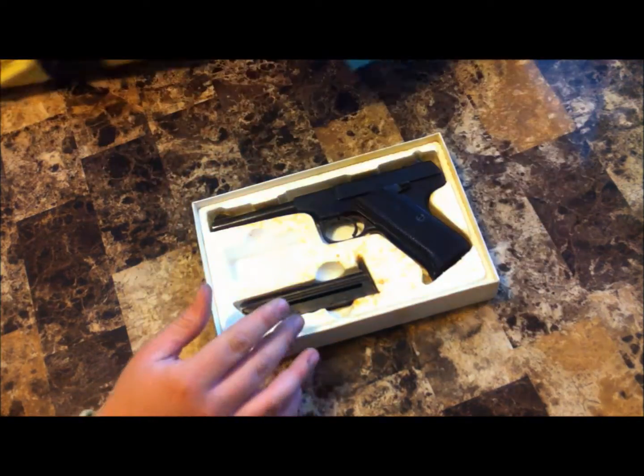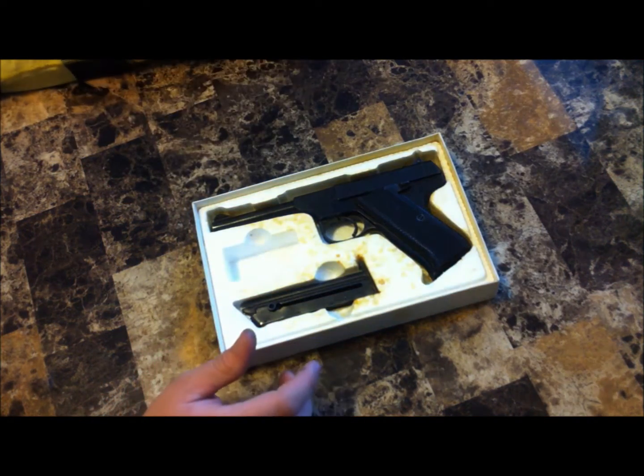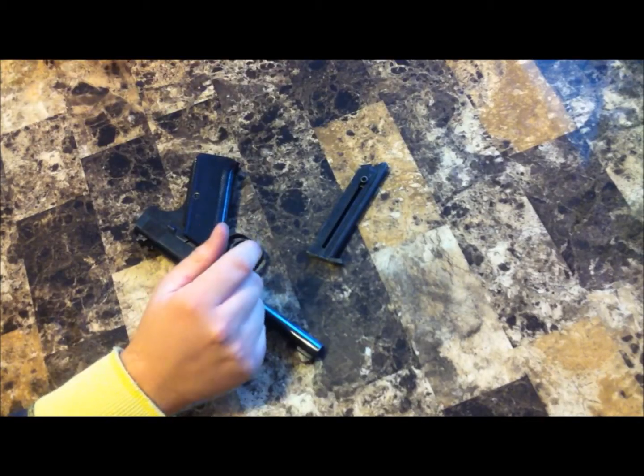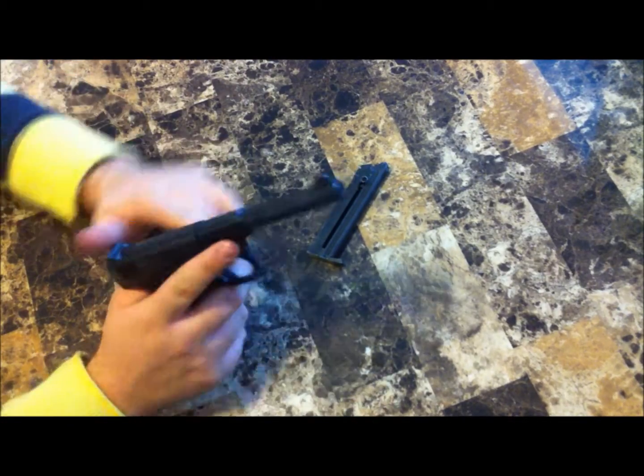It comes in this little box, and it comes with two magazines. The package is full of Cosmoline, as expected from Norinco. Everything's packed in Cosmoline.